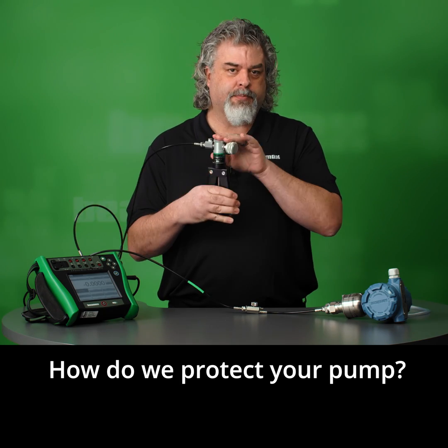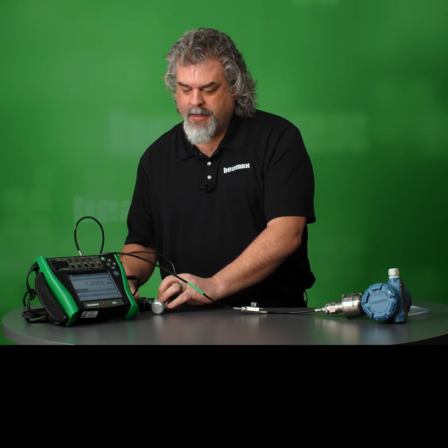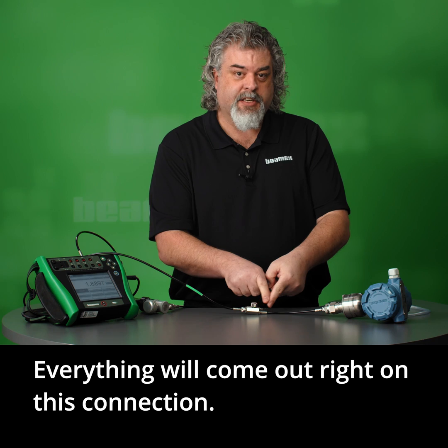How do we protect your pump? Well, that's where this comes into play. Let's do this again. We have the pressure and now if we vent here, everything will come out right on this connection.